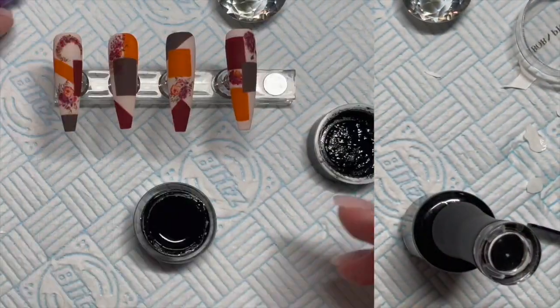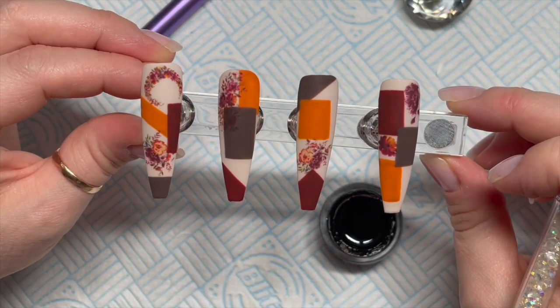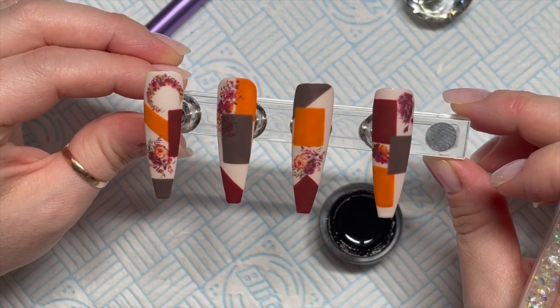Ready for this? They look kind of cool already, don't they? I'm kind of liking them. Honestly, I wasn't sure at first.